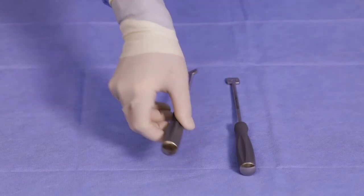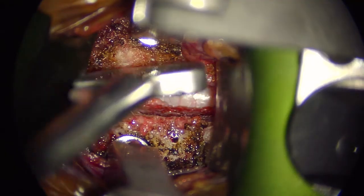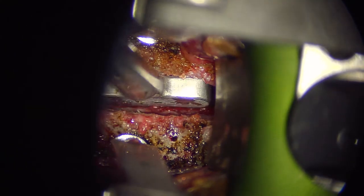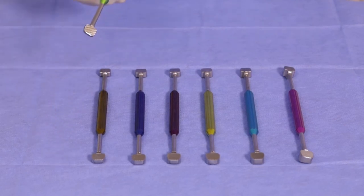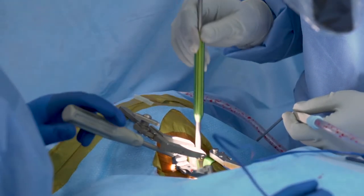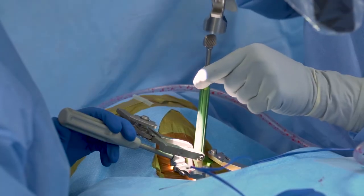Using the paddle sizers, insert the selected sizer into the disk space to determine the proper footprint. Once the footprint has been decided, use the trial to determine the implant height. Insert the smooth end of the trial into the disk space, stepping up in height until the desired fit is achieved.